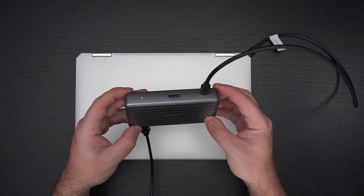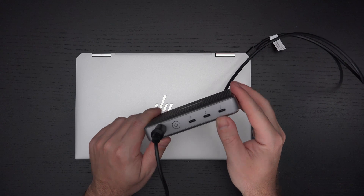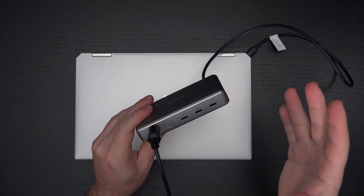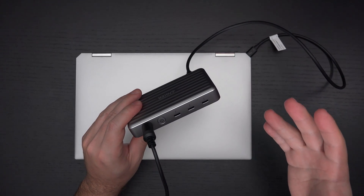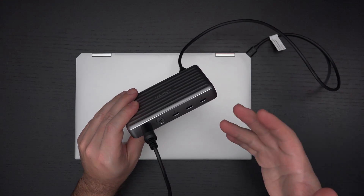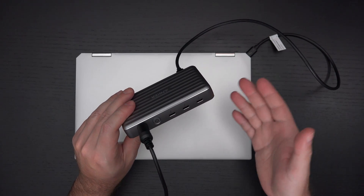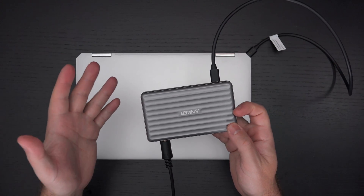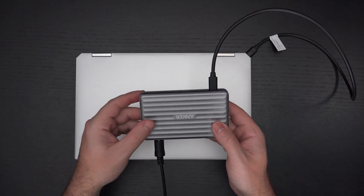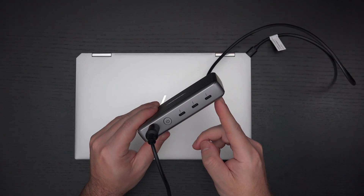One of the biggest flaws with Thunderbolt hubs or docks is that they simply don't give us enough actual Thunderbolt ports. Thunderbolt throughput is capped — there's only so much headroom you can utilize, so that's part of the reason they don't give you more ports. The whole premise of Thunderbolt docks is to give you all the ports you need, not to give you more ports that you already have. Now that Thunderbolt is becoming more common and not as niche as it once was, I find myself wishing more manufacturers would do exactly that — and that's what Anker did here at $200.